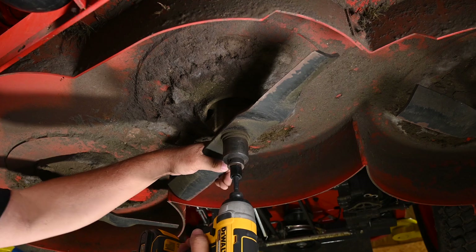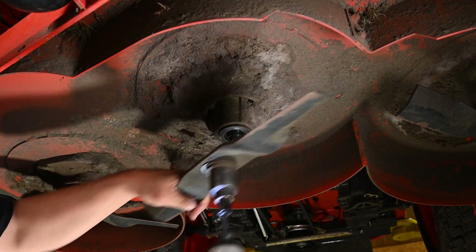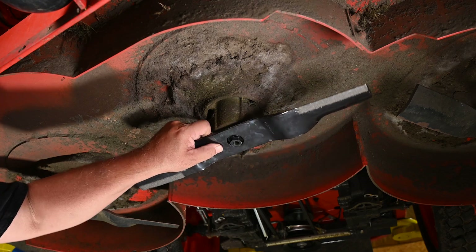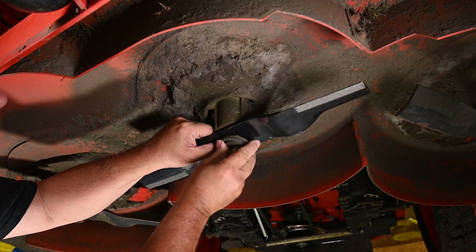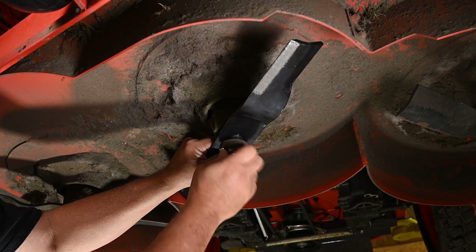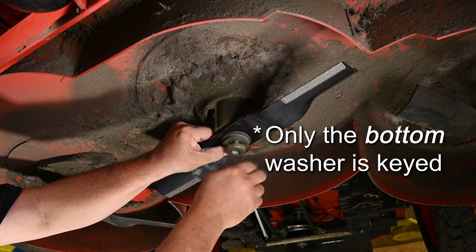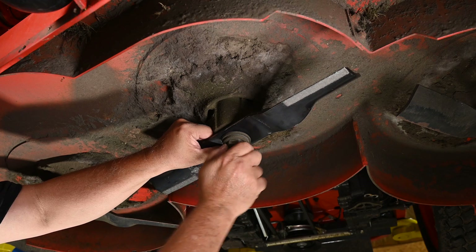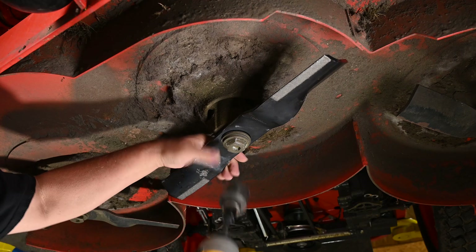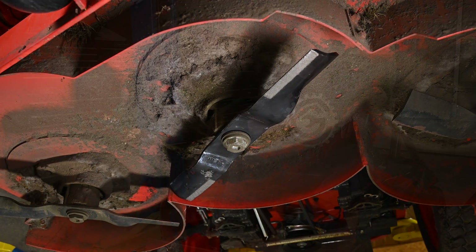I've got the 1 and 3/16 socket on here. Make sure you've got this removed. A bolt going back on with a plethora of washers. Maybe the blade was keyed somehow, but it is not. The washer, however, is keyed — that's a little strange. Go back to tighten, double check, make sure we've installed this correctly. Okay, I think we're good.